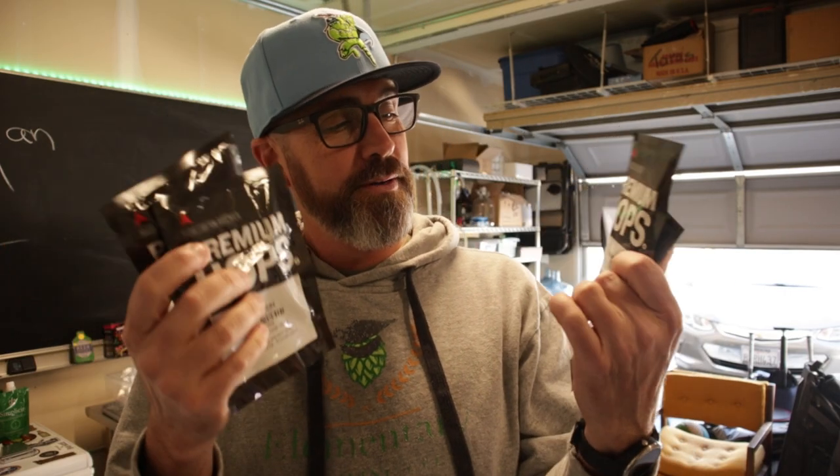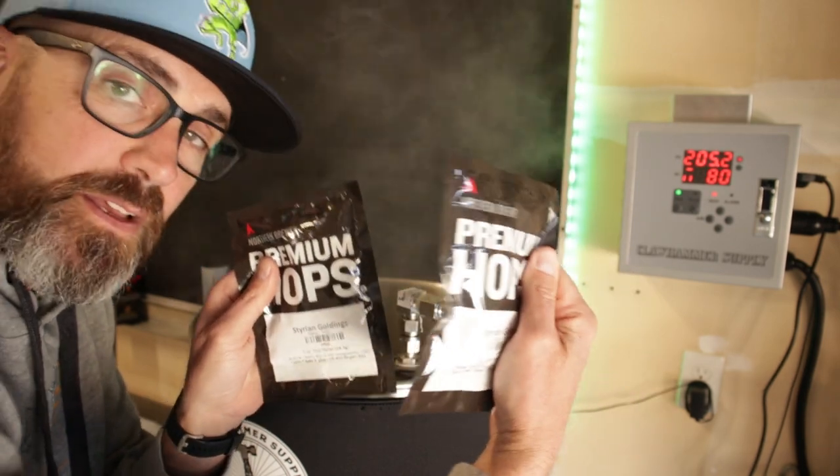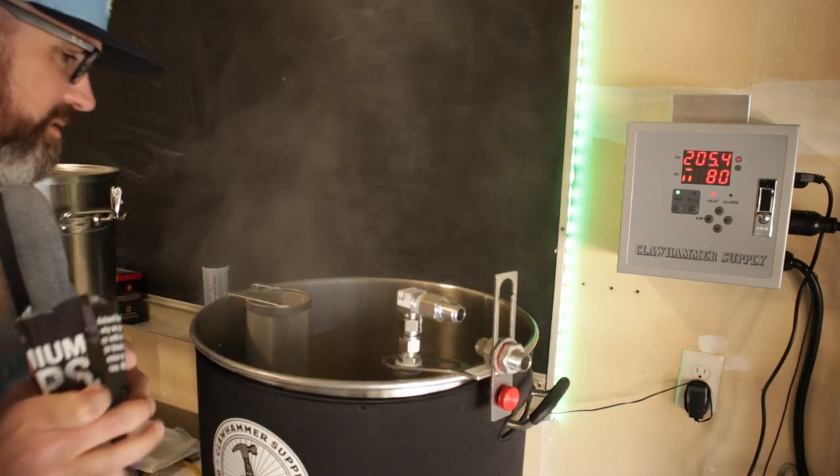Look what we got — more snack packs from Northern Brewer. I've got two ounces of Styrian Goldings and two ounces of Czech Saaz. I've got a nice rolling boil going on in there. Two packets of Styrian Goldings going in. Oh, those smell good.